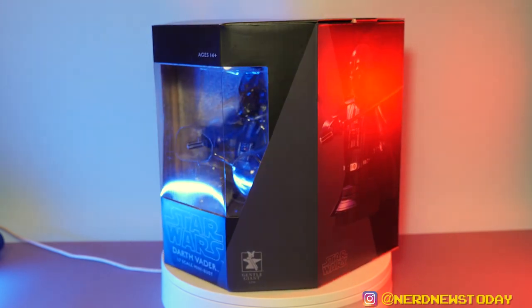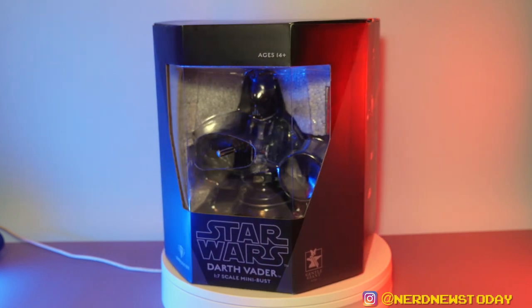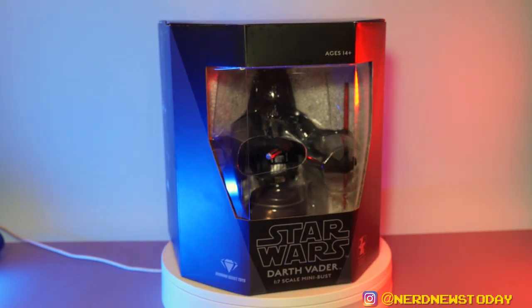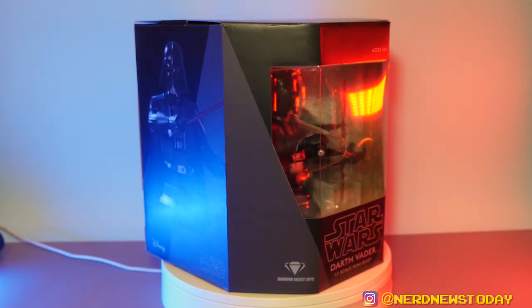But in this case, with the 1/7 scale Darth Vader bust, we actually get a window into how this thing looks. It's not a complete panoramic window like we've gotten with some PVC statues — Diamond Select does that — but we still get a little glimpse of what's going on. I really like this presentation, and I especially appreciate the unique shape of the box. There are actual design elements to it, which is a really nice way to showcase these figures.